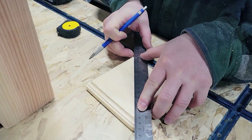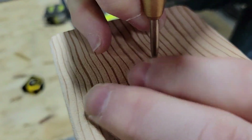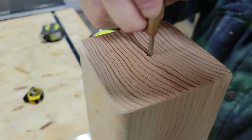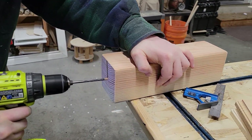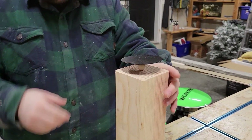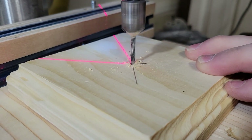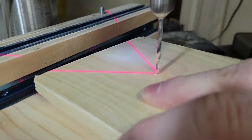Michael cut them to length for me and then gave them a good sanding. Now he is just finding center on both the base and the candlestick so that we can pre-drill the holes to attach the base. We are also drilling a hole on the top because I've got these really neat metal candlesticks that I took the bottom off of, and that's what's going to go on top to hold the candle.